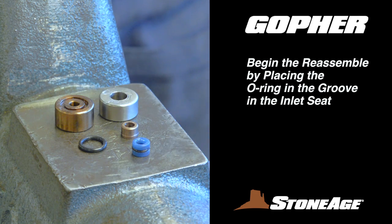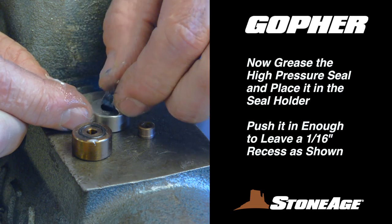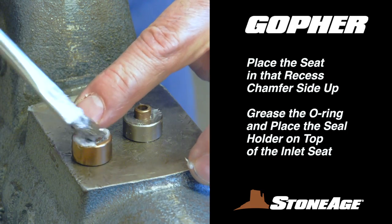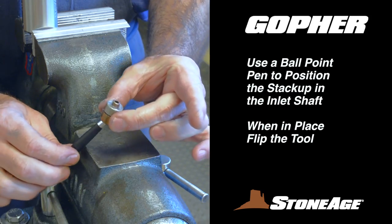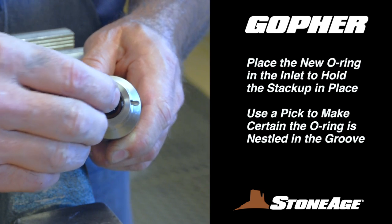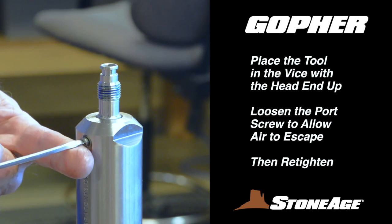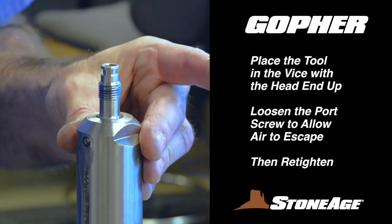You are now ready to rebuild the seal stack-up that goes inside the inlet nut. Begin by placing the O-ring into the groove in the inlet seat. Next, grease the high-pressure seal and place it in the seal holder, far enough to leave a 1/16th-inch recess as shown. Place the carbide seat in that recess with the chamfer side facing up. Now grease the O-ring generously, then stack the seal holder on top of the inlet seat in preparation for loading it into the inlet nut. We recommend using a ballpoint pen or pencil to feed the stack-up into the inlet as shown. When the stack-up is properly inside, flip the body and install the O-ring that keeps the stack-up in place, using a pick to make sure the O-ring is nestled into the groove. Now it's time to burp the oil inside the body — place the tool in the vise with the inlet end facing down, and using a slot screwdriver, carefully loosen the port screw just enough so any remaining air escapes from the port. Re-tighten the port screw.